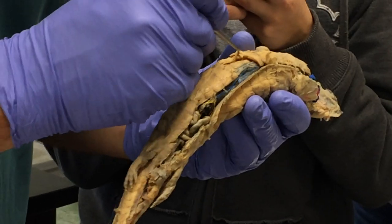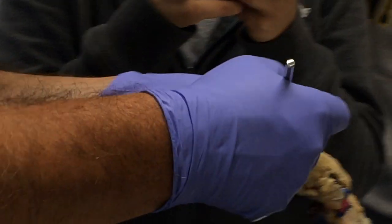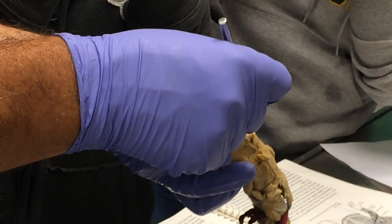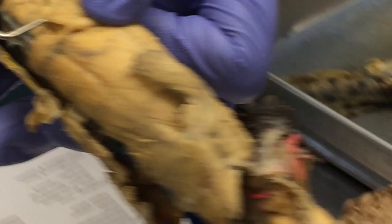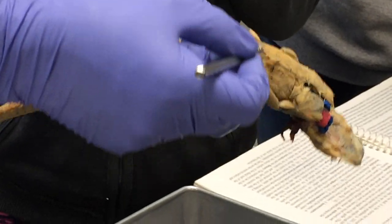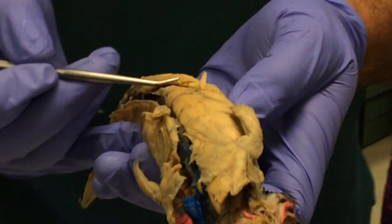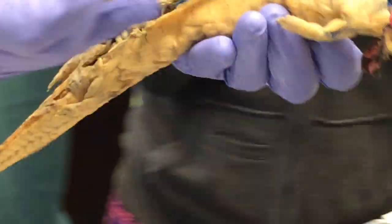If we peel back the external oblique, you can see a deeper layer of muscle where the fibers are running at right angles — running caudally and laterally — and that's the internal oblique. And then last but not least, there's a layer called the transversus abdominis, this deepest layer of muscle, where fibers run more or less transversely, but in this case also a little bit anteriorly. So those are the three typical abdominal wall muscle layers.